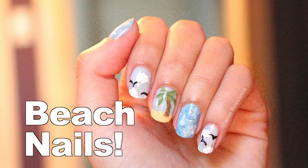Do you want a beach at your fingertips? This look is perfect for the summer, so if you want to learn how to achieve this look, keep watching!